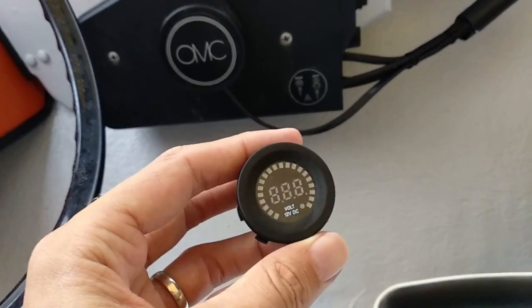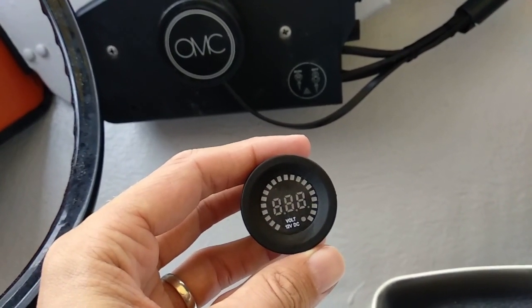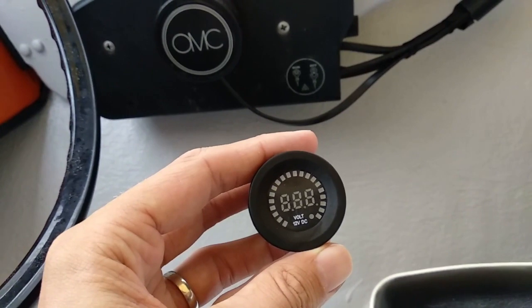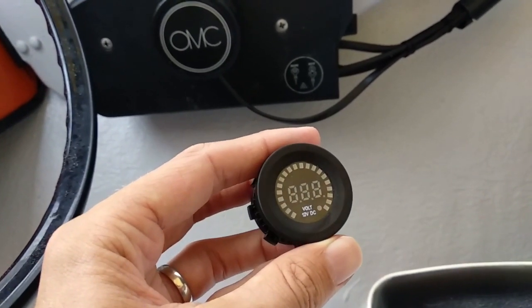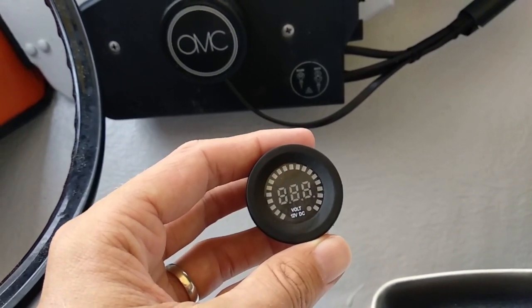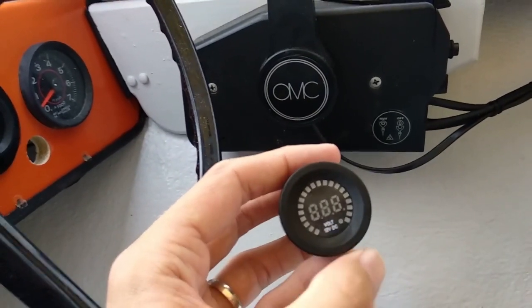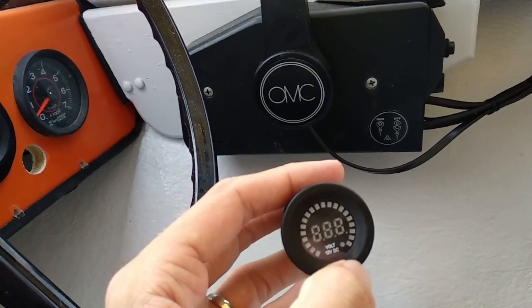As we all know, batteries are 12 volts, but if your battery reports 12 volts on a voltmeter, that's actually unlikely to carry enough charge to get your starter cranking over. Based on what I've seen, the actual voltage needs to be something like 13.6 at a healthy charge, and that's what these colored bars do on this voltmeter here.